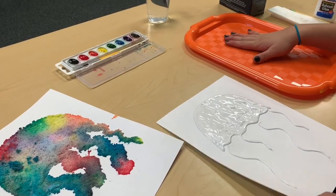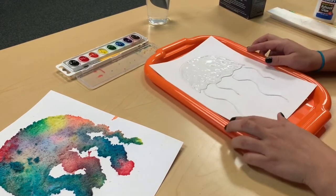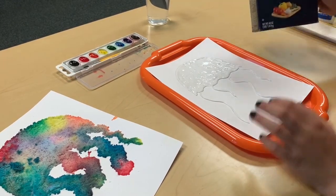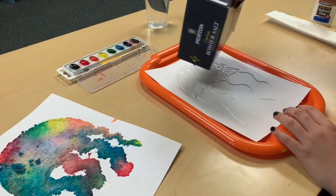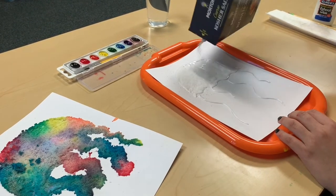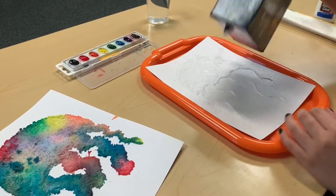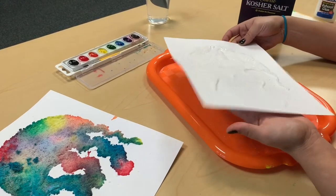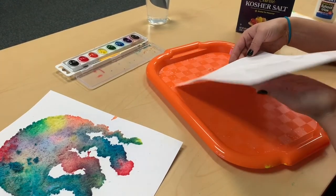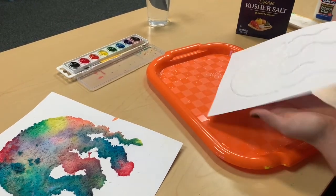Now, just to be clean, we're going to take our tray — you can use a cookie tray or anything you have lying around. We're going to place it underneath because we're going to add a layer of salt. Open up the salt and just sprinkle it over all of the glue, coating it. Shake it around to make sure it's all coated, then shake off any excess onto your tray.